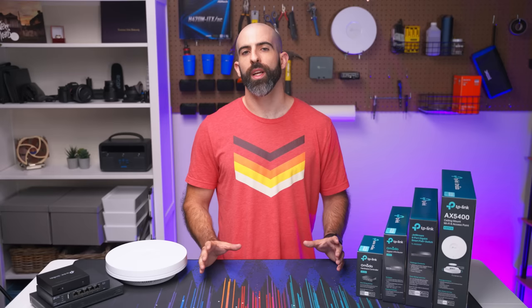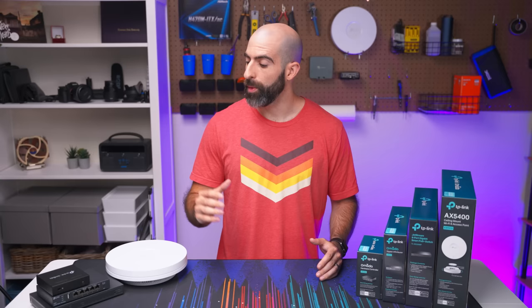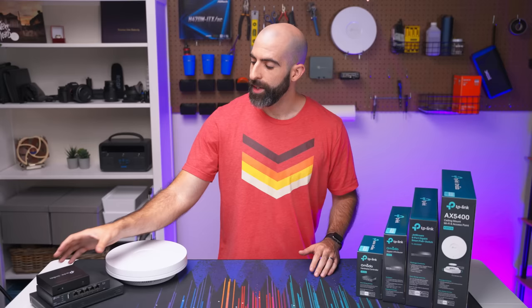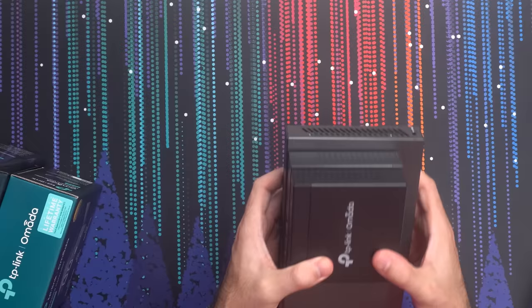So pros and cons to going with this setup or Omada in general. Pros: as you can tell, the physical footprint is extremely small. It is a godsend to home labs with minimal space or people that want to chuck this in a closet somewhere and don't have a full rack to set up rack-mounted gear — assuming you're not going to put your access point on your desk. This is a pretty small footprint.